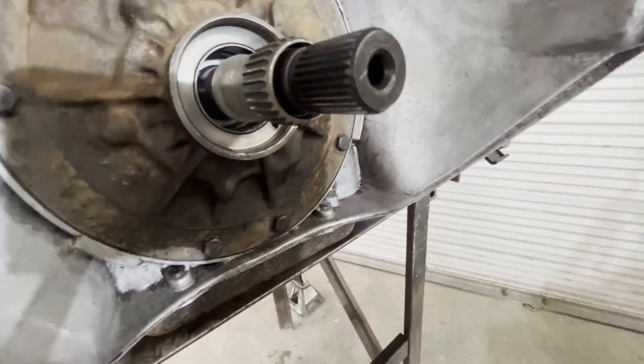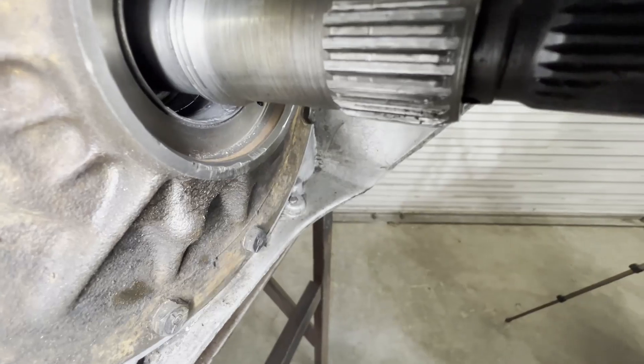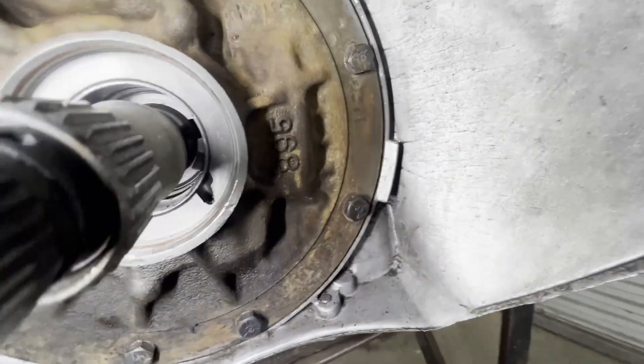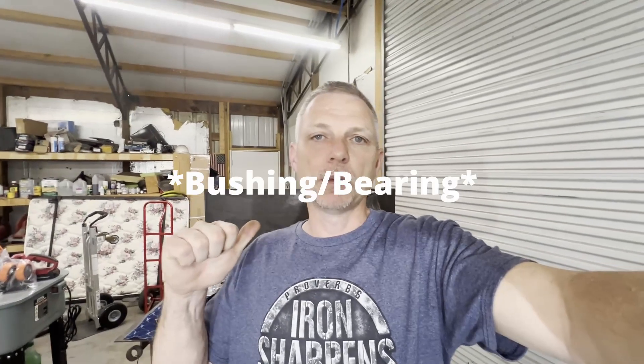Hey guys, welcome back. I was gonna have the transmission in the truck, get all the brackets on, get the transmission crossmember on, start putting the truck back together, do the roll pan and put out some content. But let me show you what I've run into. That front bearing in this pump is chewed up pretty bad. I've been calling my local transmission guys and nobody will call me back. So for the cost of a couple of tools and some time, I can probably just do it myself. We're gonna replace this front pump bushing, put a new gasket in it, a new o-ring, set the pump back in, and then we can start getting the truck back together.